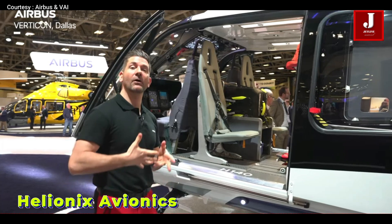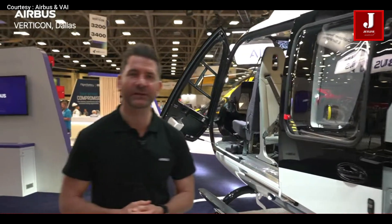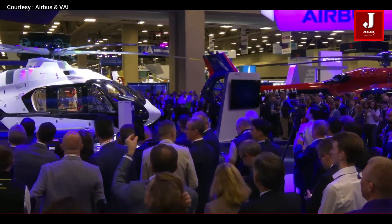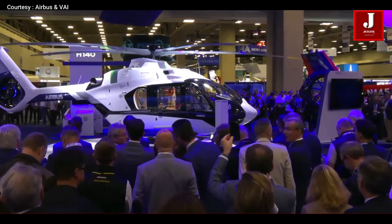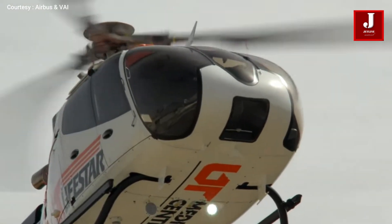Helionics avionics: it features the Helionics cockpit suite shared with larger Airbus models like the H-160 and H-175. With a glass cockpit and four-axis autopilot, it reduces pilot workload and enhances safety — a step up from older systems like the Garmin 4049.